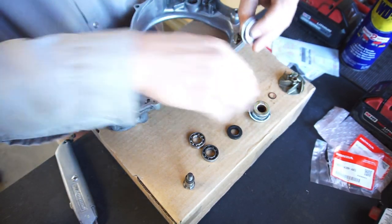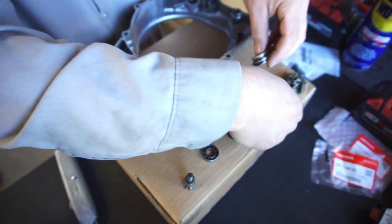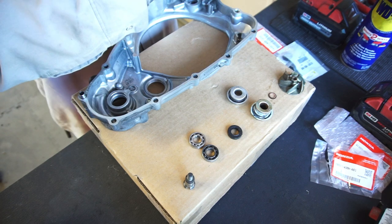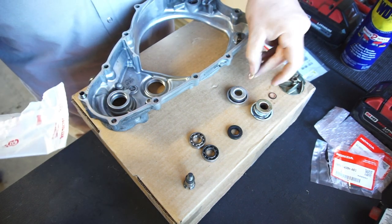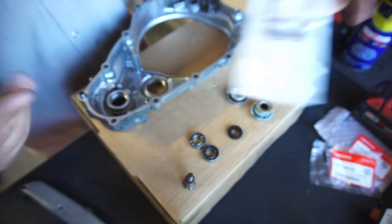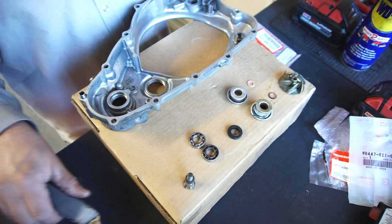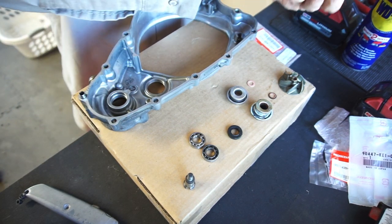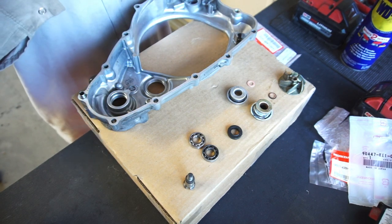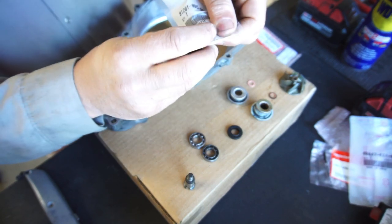As you can see, this seal - when I took it apart or tried taking it out - it exploded into a bunch of pieces, so that's how I know it's bad. What I did is I went on Chaparral Motorsports, found these part numbers, entered them into eBay, put US only, then went to cheapest lowest price with shipping, and that's how I was able to buy all these for pretty cheap.